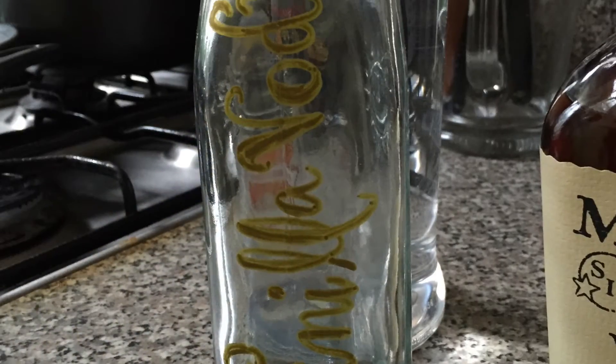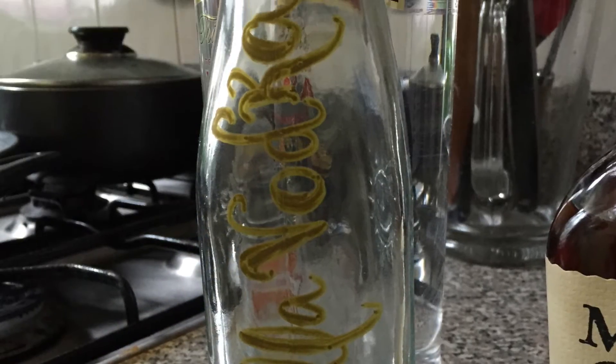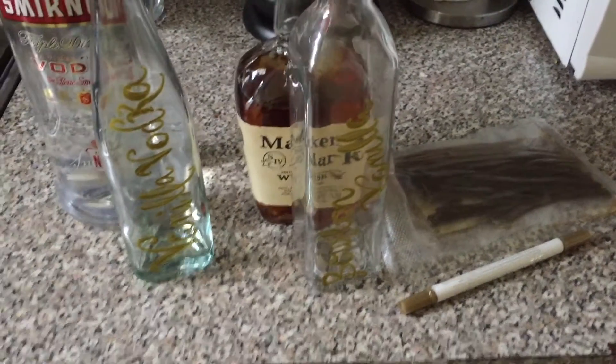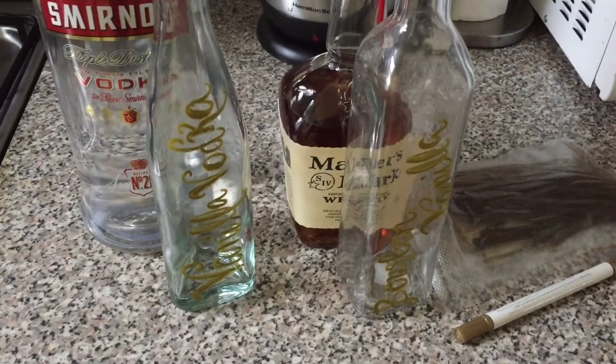Hey everyone, welcome to Saturday Sips. Today we're going to make vanilla infused vodka and bourbon. The first thing that you're going to need to do is get some bottles, some liquor, and some very nice vanilla beans.